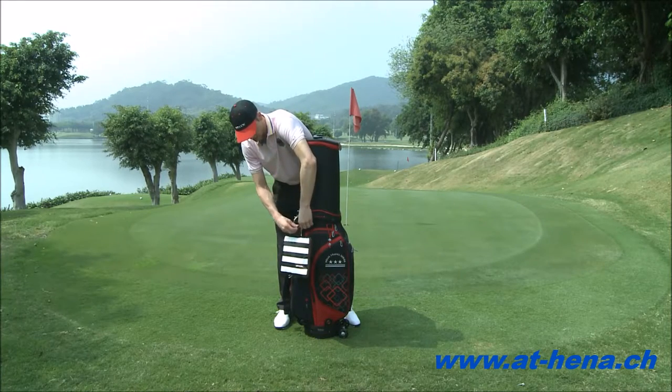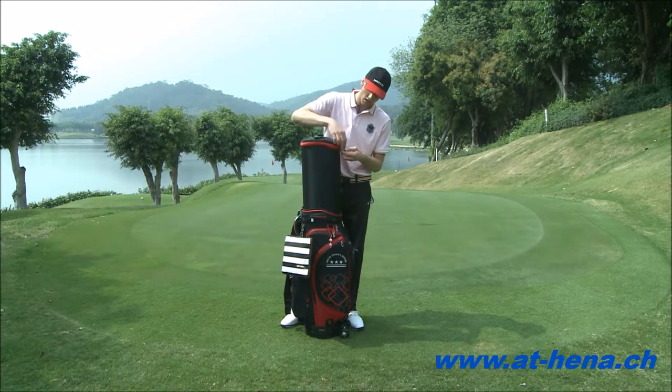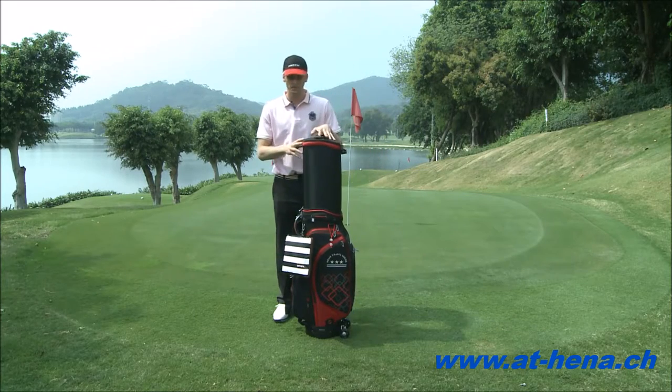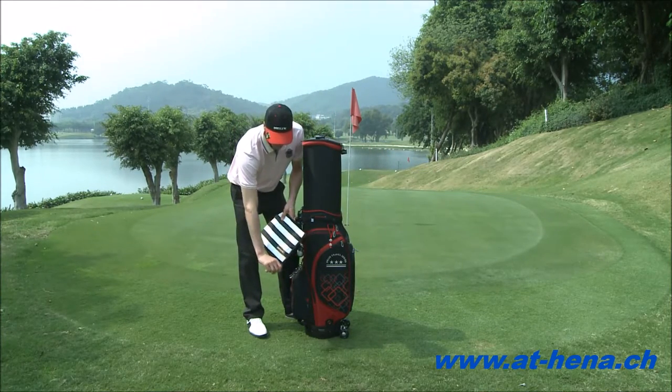Grabbing my padlock again, going to lock up the bag to keep my clubs nice and safe. On this side here, we have a cover for our golf bag.